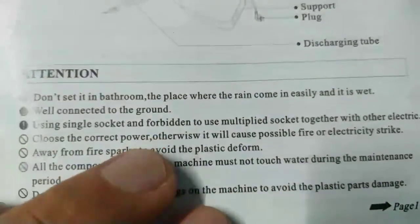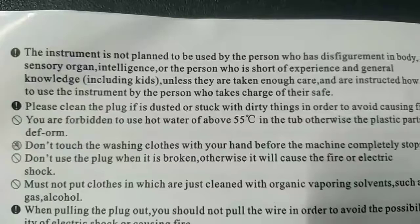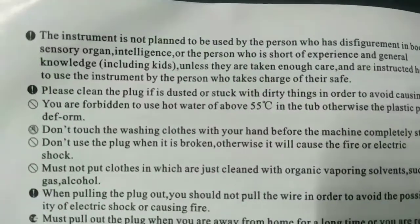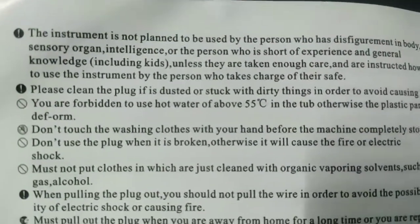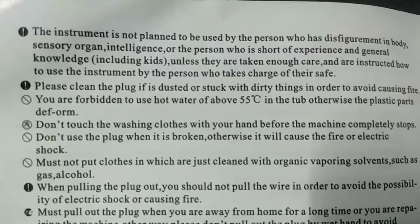All components inside the machine must not touch water during the maintenance period. Don't put heavy or hot things in the machine to avoid plastic parts damage. The instrument is not intended to be used by persons with disfigurement in body, sensory organ, or intelligence, or persons short of experience and general knowledge, including kids, unless instructed by a responsible person.